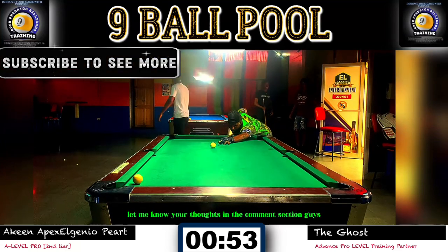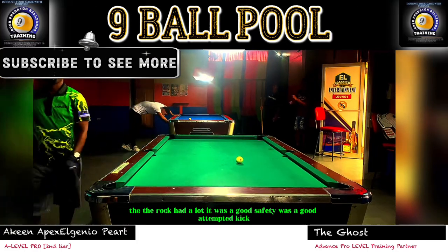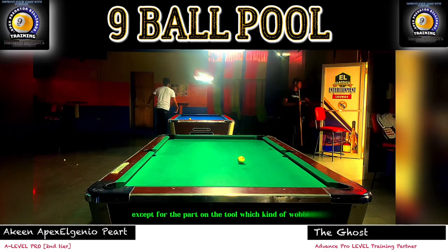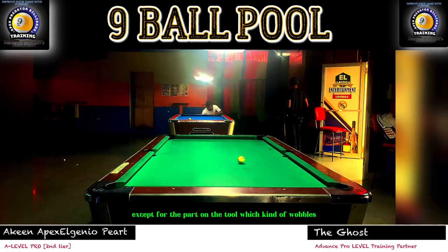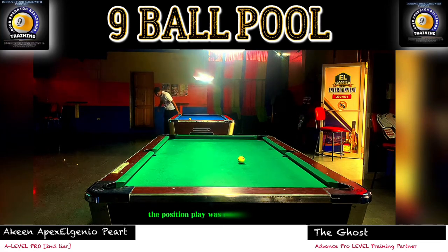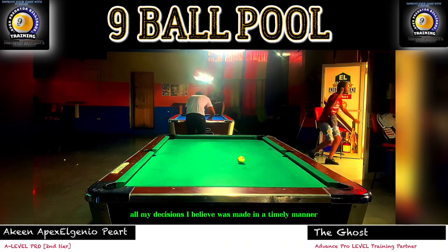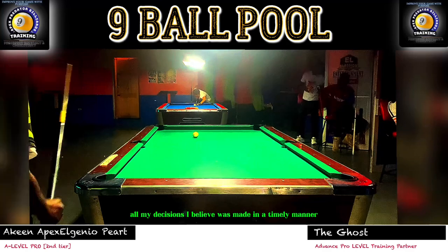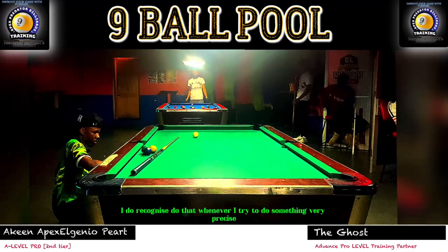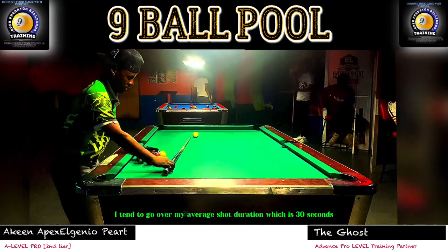The rack had a lot going on: a good safety, a good attempted kick, a re-safe. The position play was clean except for the pot on the two, which wobbled — but pocket speed allowed that ball to be deposited. The stroke was clean, the pre-shot routine was solid. All my decisions were made in a timely manner. I do recognize that whenever I try to do something very precise, I tend to go over my average shot duration of 30 seconds — something I'm working on.